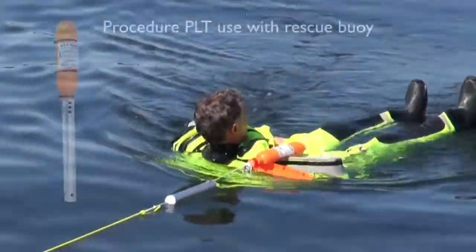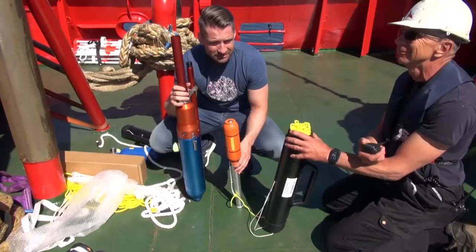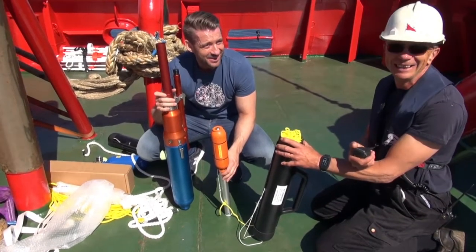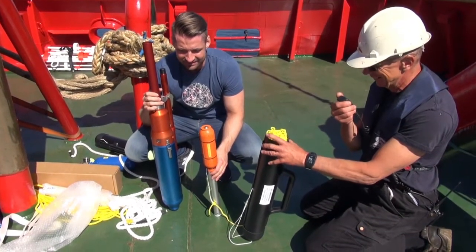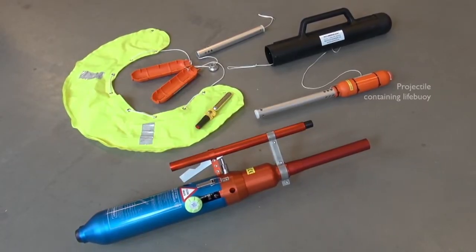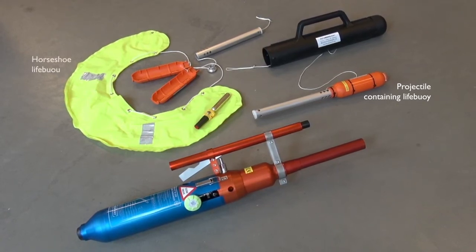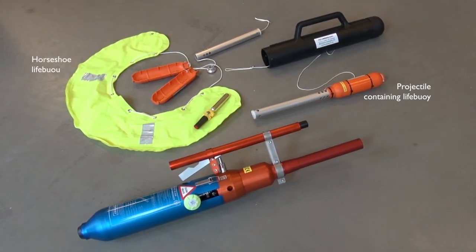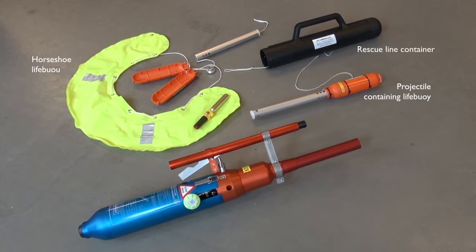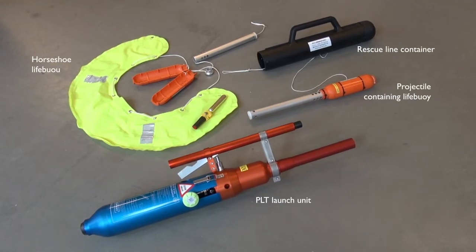When using the PLT with the PLT Rescue Boy, two persons are recommended for operating the setup with Rescue Boy and Line Box. The setup consists of a projectile with an inflatable Horseshoe Life Boy, a rescue line in the black plastic container, and the PLT Launching Unit with short launching tube.